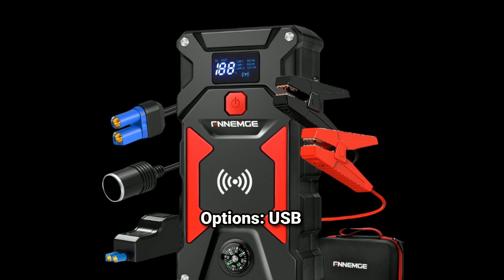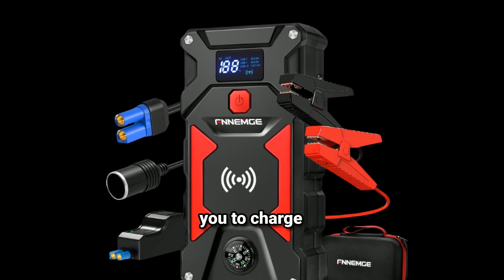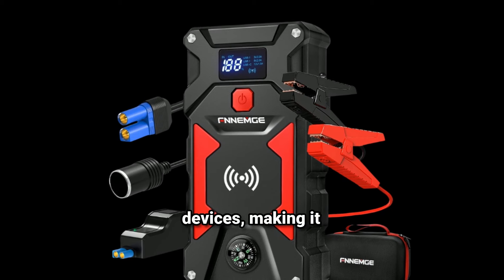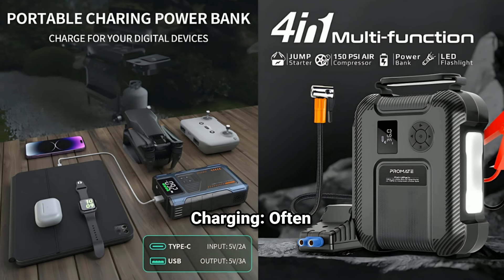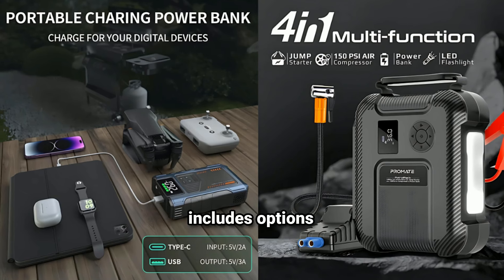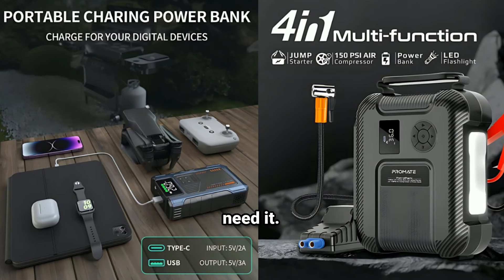Versatile charging options include multiple USB outputs that allow you to charge smartphones, tablets, or other devices, making it convenient for outdoor adventures or emergencies. It often includes options for charging the jump starter from a wall outlet or car outlet, ensuring it's ready when you need it.